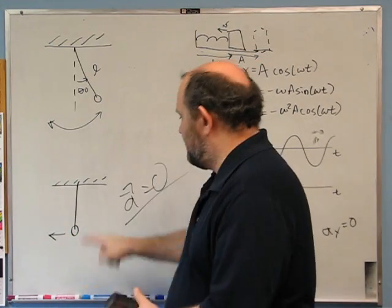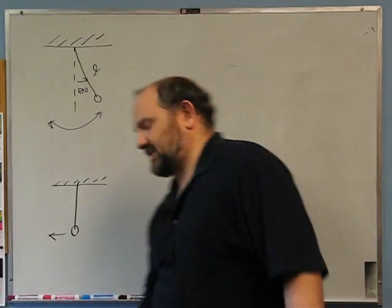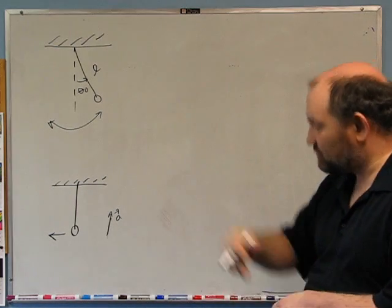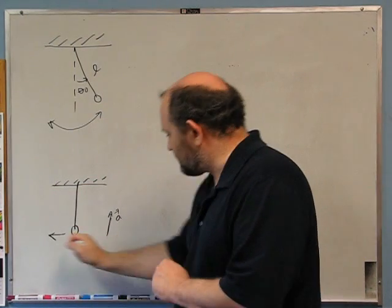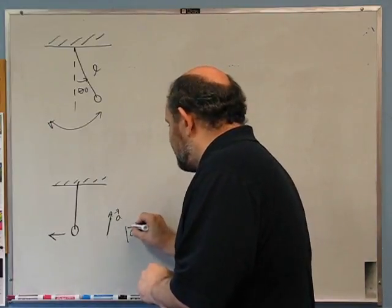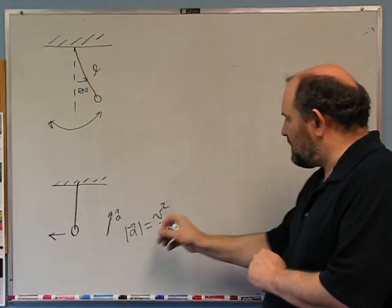The tangential component of acceleration is zero, meaning the pendulum is momentarily in uniform circular motion at the bottom. Therefore the acceleration is entirely centripetal — directed upward along the string — with magnitude v squared over l (the radius). The full vector acceleration is v²/l in the +y direction. I don't know v yet, but we'll find it using energy conservation.